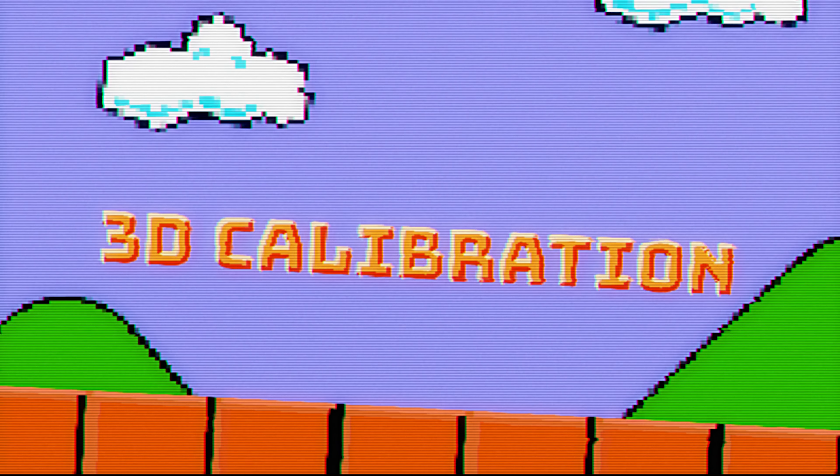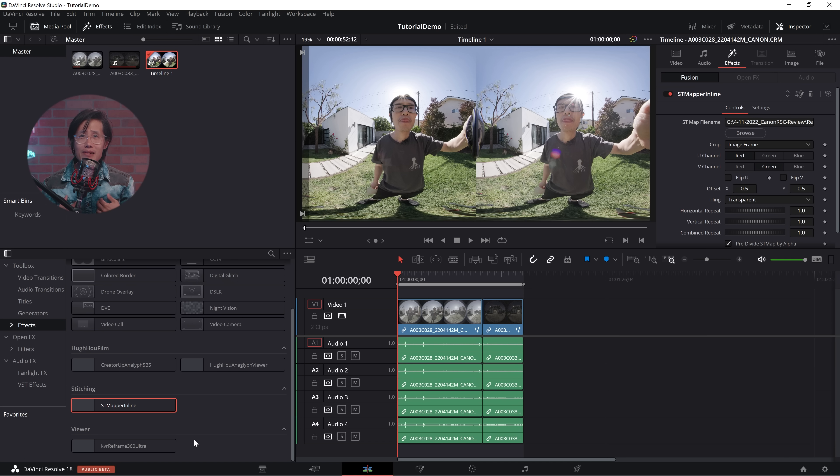We just finished the very basic workflow on how to stitch and render VR180 video shot on the Canon R5C or Canon R5. But most of the time, my ST Map template might not work 100% on your camera. From experience, we find that each Canon RF 5.2mm dual fisheye lens is slightly different — I actually have three of them. So I would highly recommend calibrating your own template for your unit. You only need to do this once. The result is very comfortable 3D stereo with no vertical disparity. Vertical disparity makes your viewer sick in the VR headset, so it is well worth the effort.